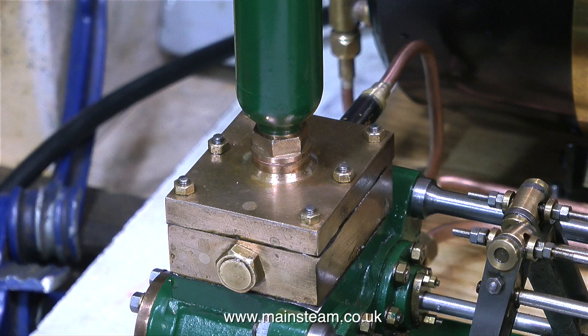So I dismantled the pump once again and reground the valve seats on all eight of the valves, put it back together making two new gaskets in the process. And guess what? When it was all back together and working, I could pump some water into the boiler against boiler pressure — but only for about 30 seconds.